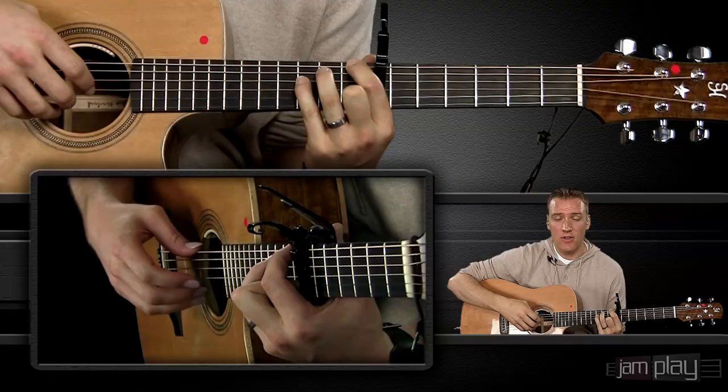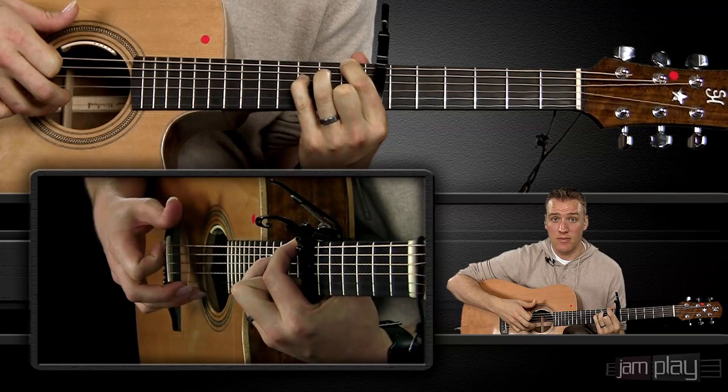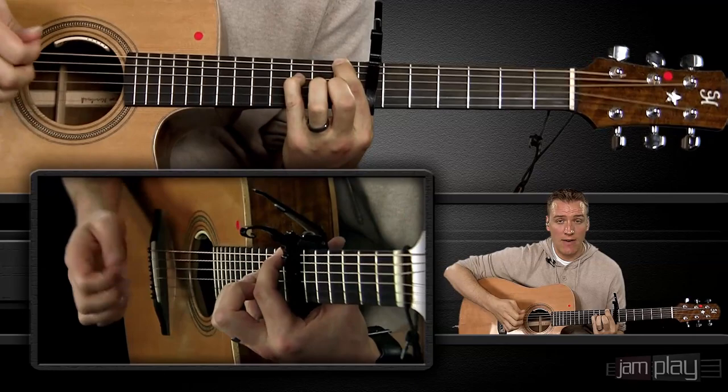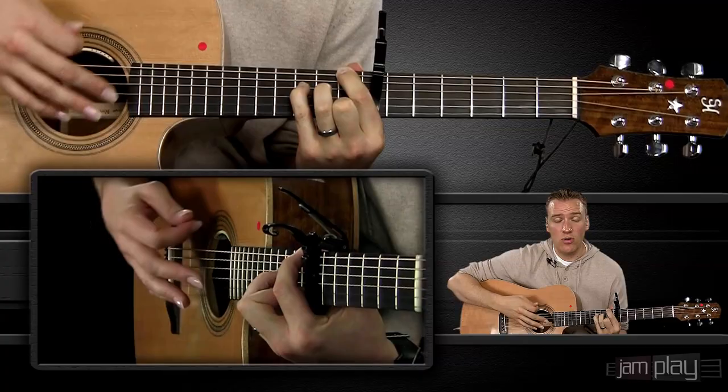The Travis picking method starts with that thumb-middle, thumb-index, thumb-middle, thumb-index pattern. We're shaping the first chord by putting an index finger on the first fret — and we're capoed on seven, so this is the eighth fret. We're going to have our pinky finger on the D string on the tenth fret, and our middle finger on the B string on the eighth fret. This makes a C major seven at nine chord — a very pretty chord.